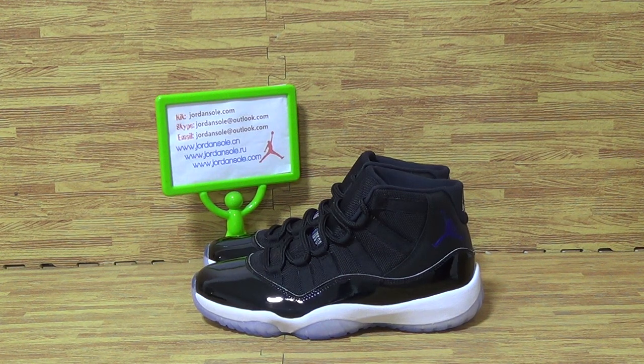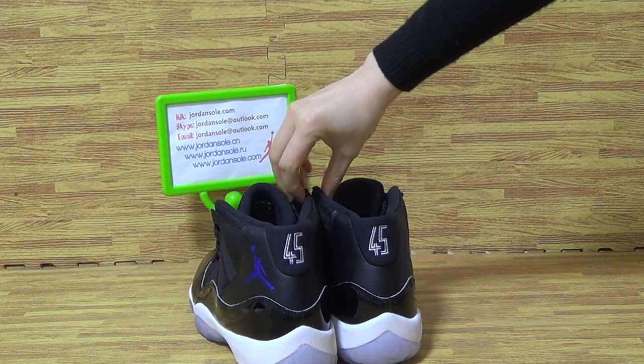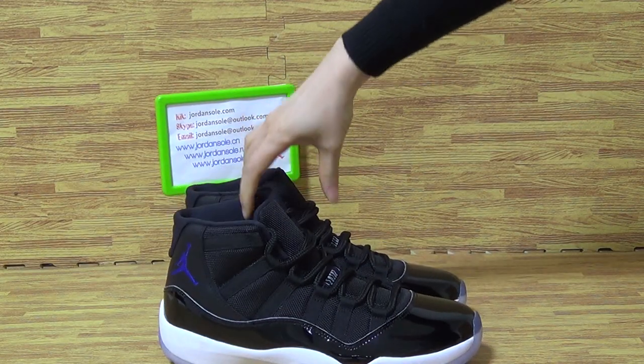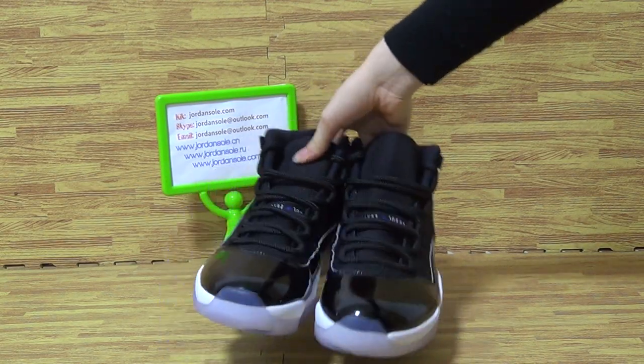Hi, what's up to you? Welcome to Jiyuan Solo. This is the Authentic Air Jordan Space Jam 2016, the new version. I will show you guys this pair of Space Jam.